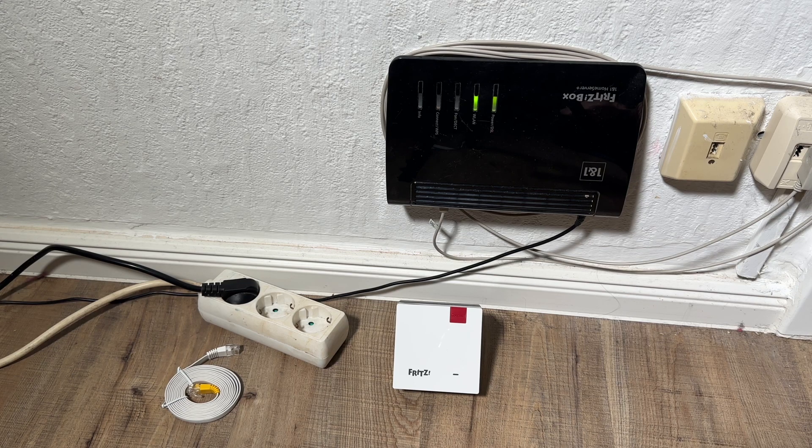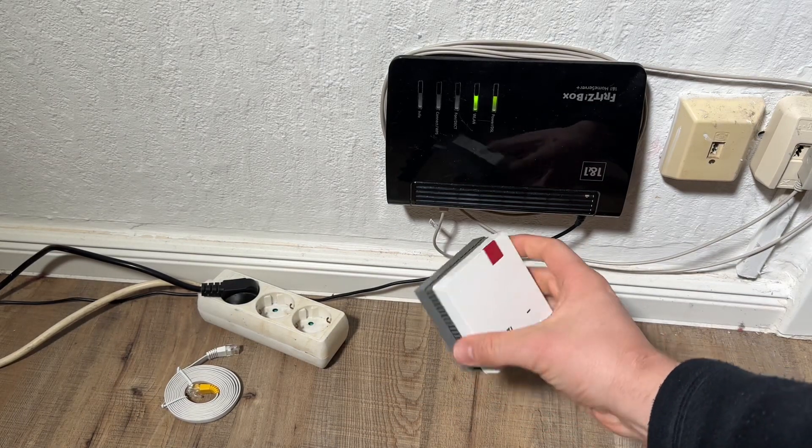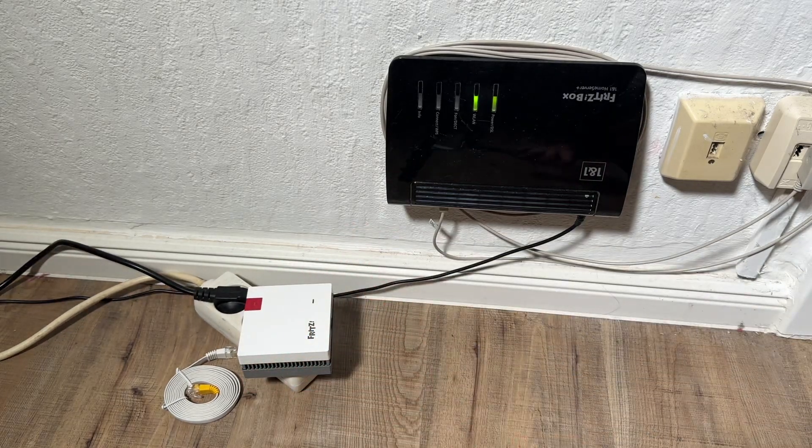Hello, today I'm going to show you how to connect your Fritz repeater with the internet router. In this case it's a Fritz box via Wi-Fi, at the touch of a button. It's really easy. We plug in the Fritz repeater into an outlet near the internet router.